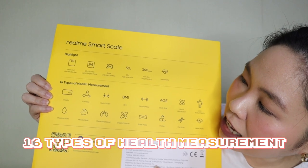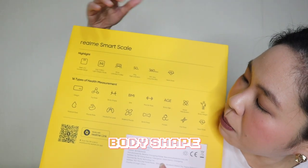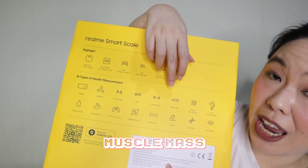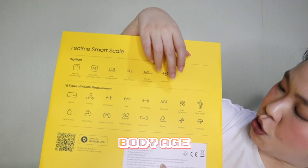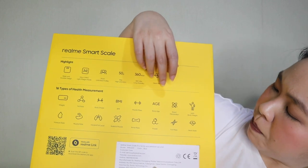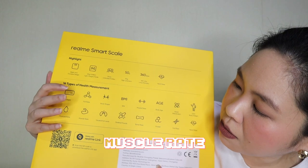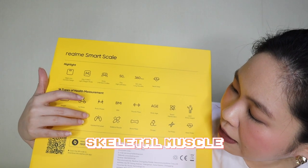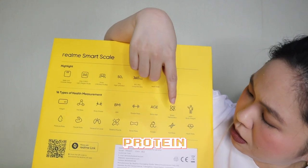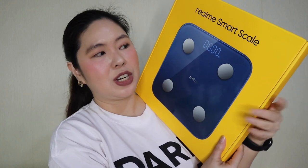It can record 16 types of health measurements — your weight, fat rate, body shape, BMI, muscle mass, age, body age, basal metabolism, lean body weight, moisture rate, muscle rate, visceral fat level, skeletal muscle, bone mass, protein, fat mass, and heart rate. This has a lot of features that can definitely help you in your fitness journey.